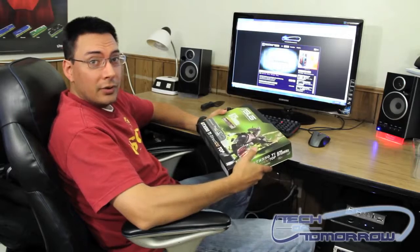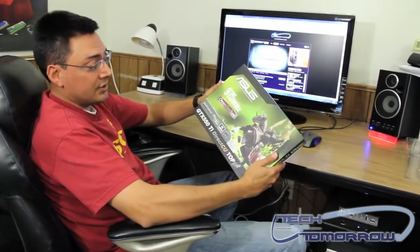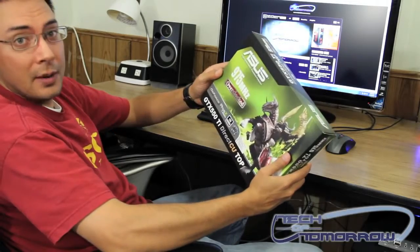Hey guys, this is Brian Ramirez again with Tech of Tomorrow. I've got another unboxing for you. This is the ASUS GTX 550 Ti Direct CU Top Video Card. So let's open it up and take a look.